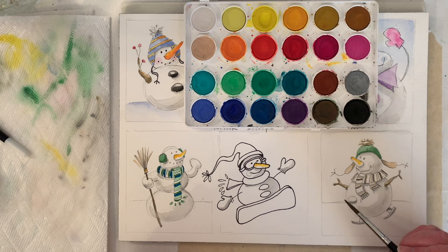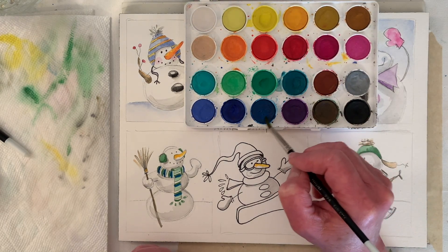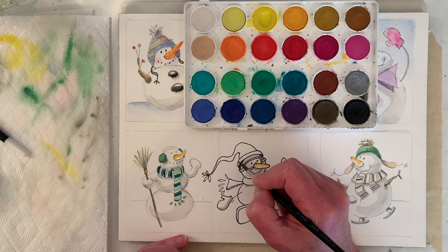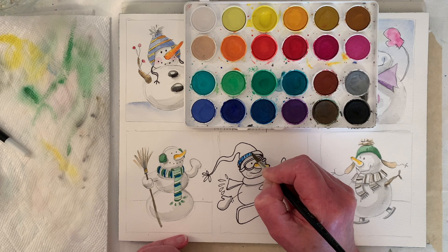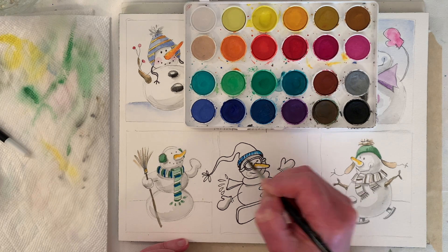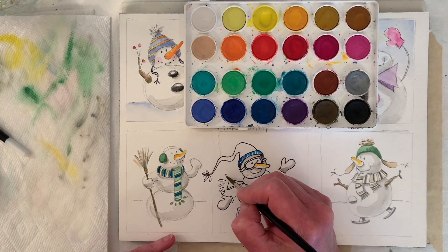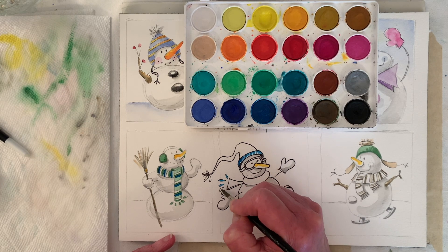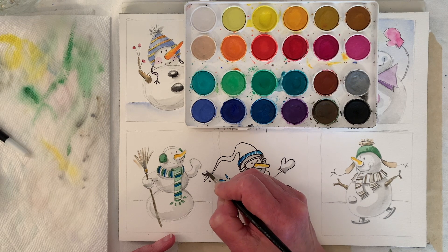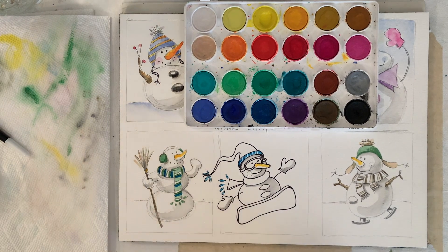We can do red. I'm just going to draw lines to do something different. This guy's going to be bright. Should we make his tassels the same color as the band so he coordinates a little bit?